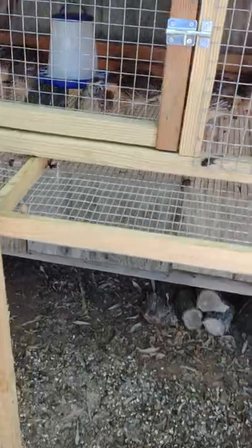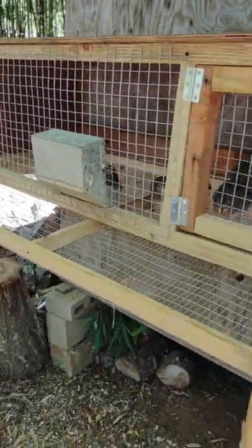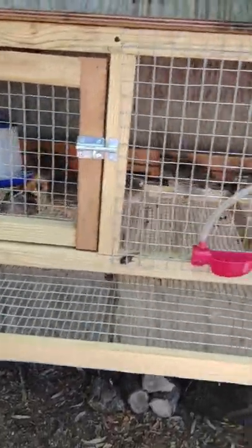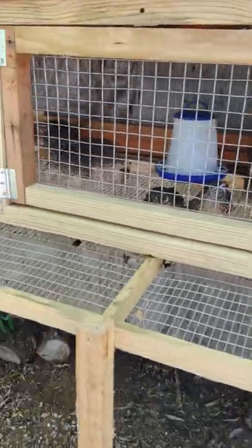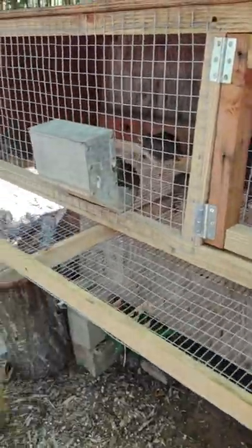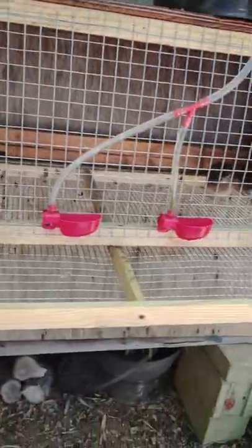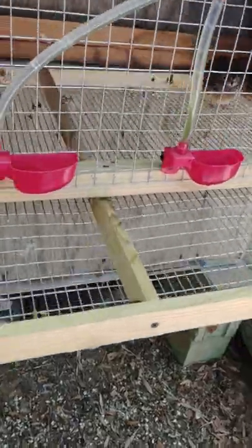Feeding requirements are about the same. I had good luck feeding them game bird starter when they were chicks and 18% chicken layer crumble as adults. Feeding them is going to be about the same — they drank out of the little automatic waterers just like the Coturnix do.